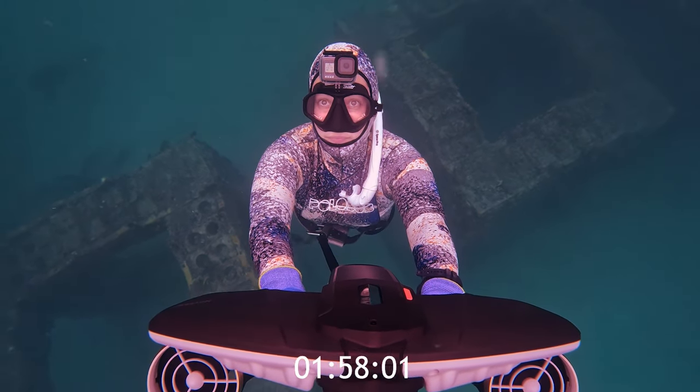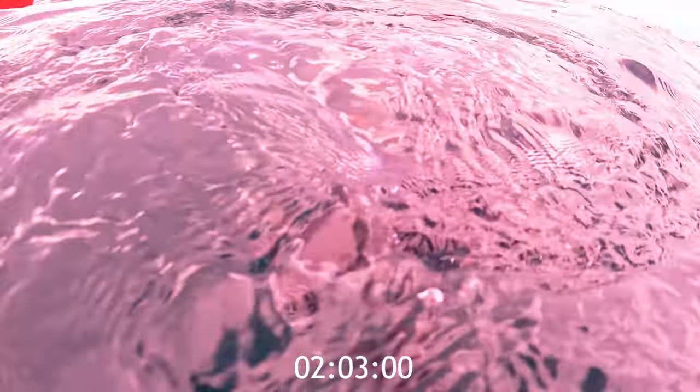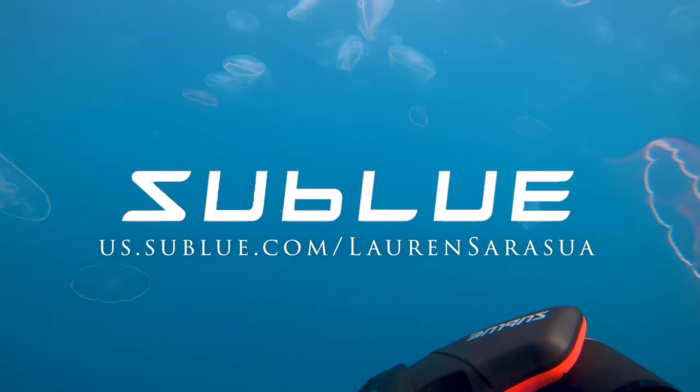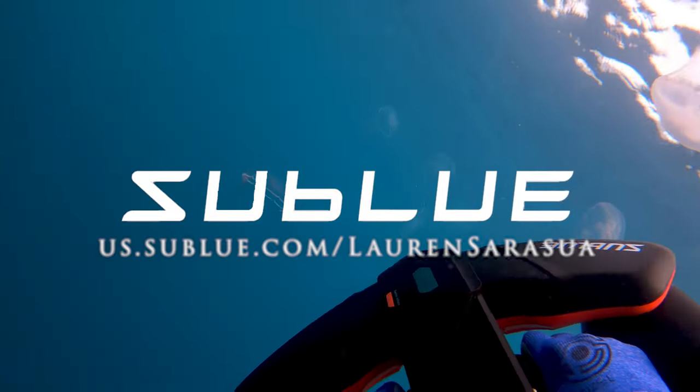I'm so glad to have these scooters so I can explore beautiful places like this in a whole new way. And breathe! How'd you do? Let me know in the comments how long your breath hold was. If you're ready to take your dives to the next level, check out the NavBoat Plus using the link below and unlock a whole new world of underwater adventure.